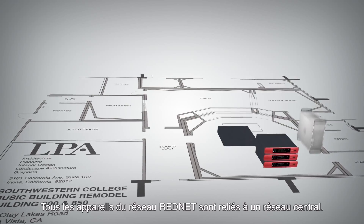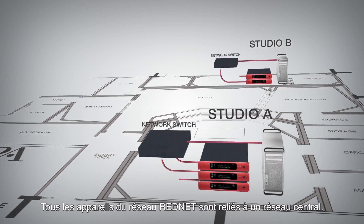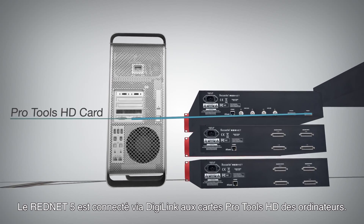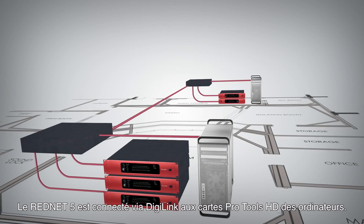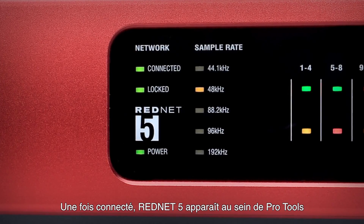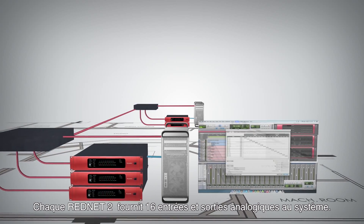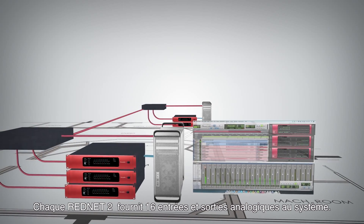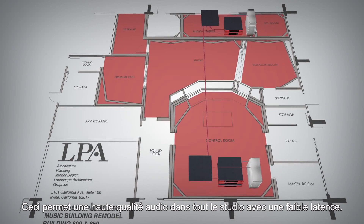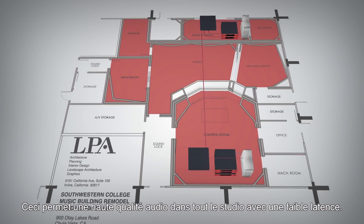All devices on the RedNet network are connected with standard CAT6 cables to a central network switch. The RedNet 5s connect to the existing Pro Tools HD workstations via DigiLink to the Pro Tools HD cards in the studio computers. Once connected, RedNet 5 appears in the Pro Tools hardware window just like any other multi-channel interface. The RedNet 2s each provide 16 analog inputs and outputs to the RedNet system, allowing for high-quality audio to be streamed to and from different parts of the facility at super low latency.